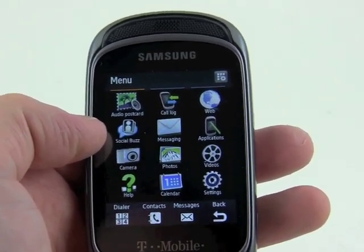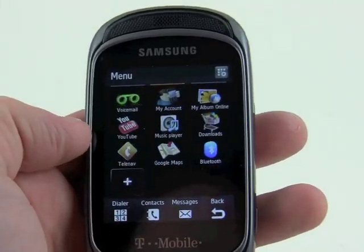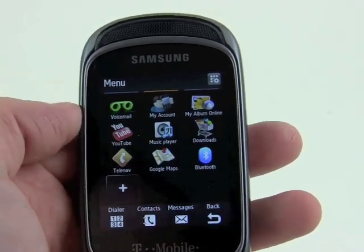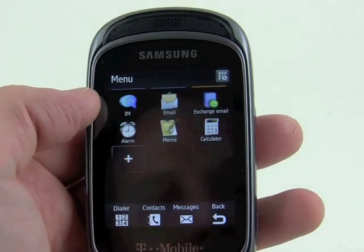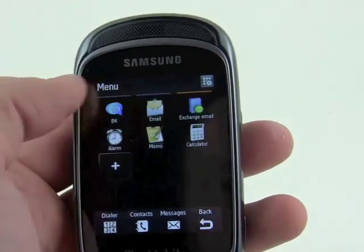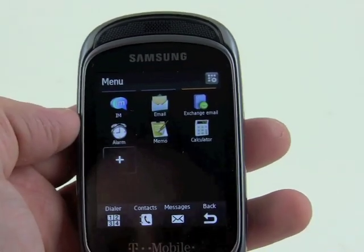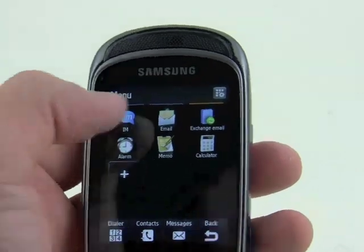and Twitter status updates. We've got a camera, a photo application, a YouTube player, Google Maps pre-installed — which is always nice for navigation — and of course the basics such as instant messaging and email. There's also an Exchange email client for people who need the Gravity T for work email.